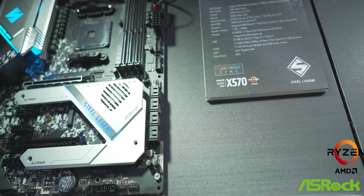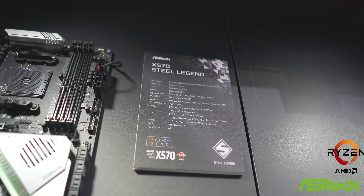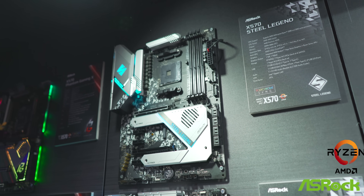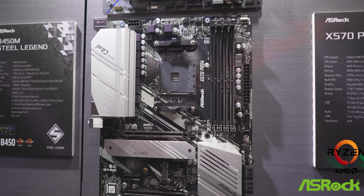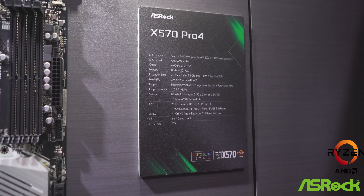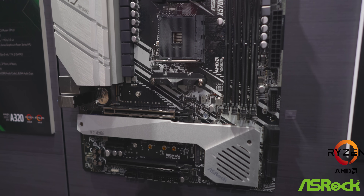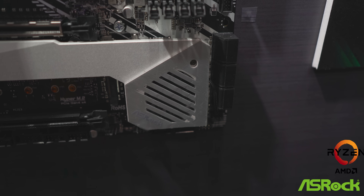Next in the stack is the X570 Steel Legend, having the same VRM as the Xtreme 4 — that mid-range VRM — with an integrated IO shield, RGB, and dual heatsinks on the PCIe 4x4 NVMe slots. Moving further down the stack, we have the X570 Pro 4 and the Pro 4M. These are entry-level boards, so don't expect 16-core overclocking extremes, but they still feature two-ounce copper PCBs and 48-amp chokes, with an 8 plus 2 phase power design on the VRM — so quality is maintained.